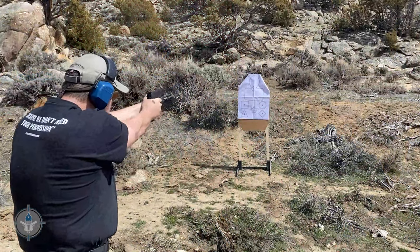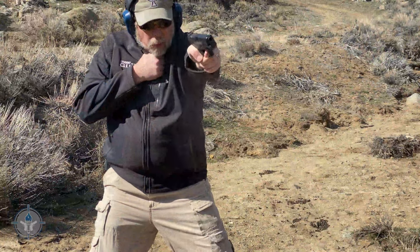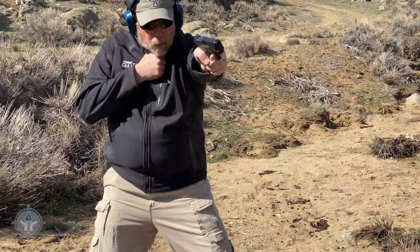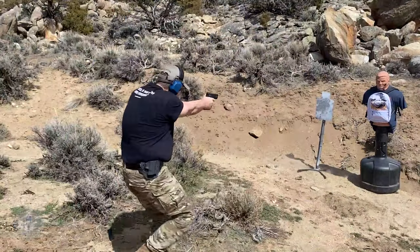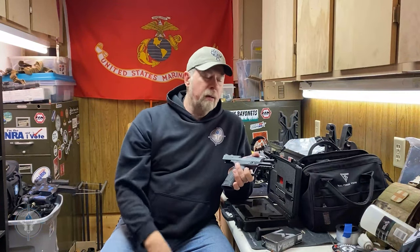What did I do in the torture test? I ran through the Student of the Gun one-box workout. I did single-handed right, single-handed left, two-handed rapid fire, and holster drills. I did a drop drill where I held the gun out chest-tight, opened my hand, let it fall, hit the ground, picked it up, and shot. Then I did it again.